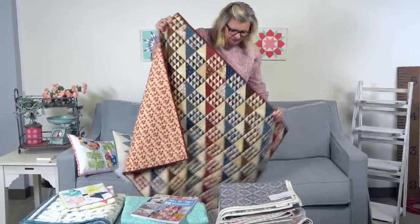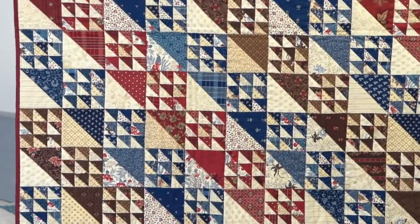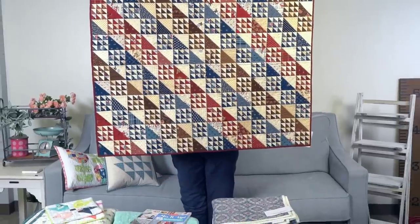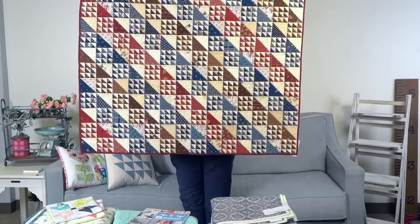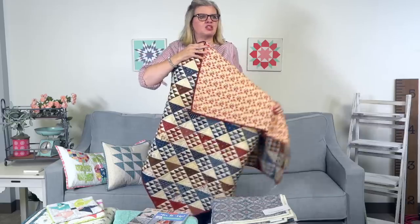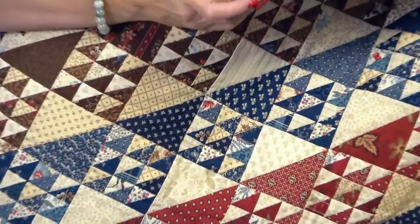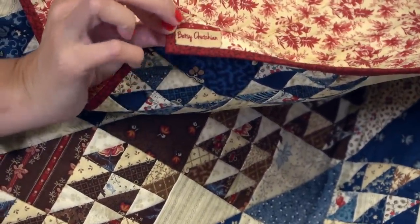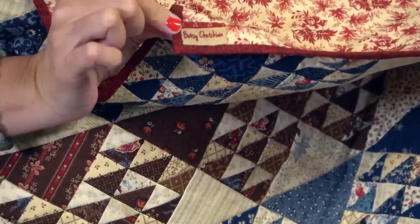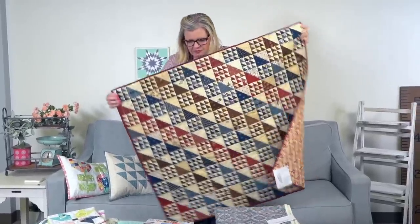The first quilt is by Betsy Chuchin. It is called Step It Up. It uses Cake Mix Recipe number 8 and finishes at 36 by 42. The back has a beautiful red and white, and she has a little label she sewed on top — it says Betsy Chuchin. It seems like a twill tape. It totally matches. Super awesome.